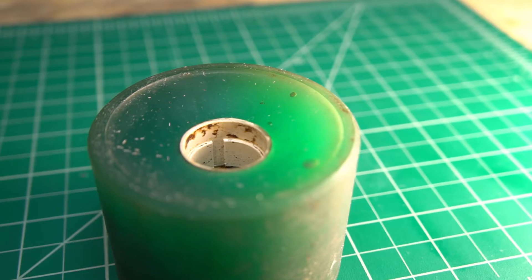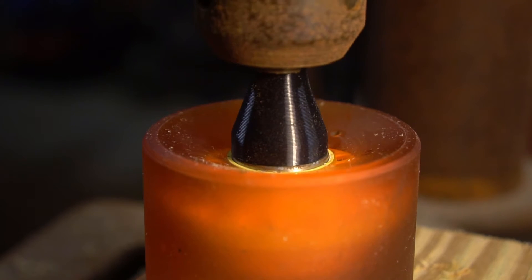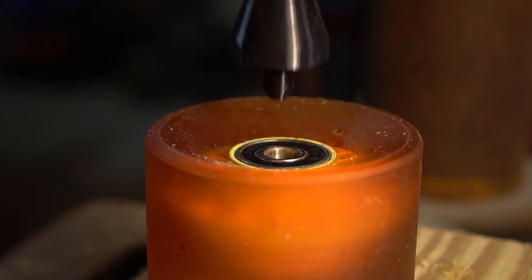Cores are an important, integral part of wheel design. At the most basic level, they are there to make sure that the bearings have a rigid seat — hard surfaces to brace against that keep them properly spaced and perfectly aligned. But since they interface with the urethane that makes up most of the wheel, they also have a huge impact on how a wheel rides.